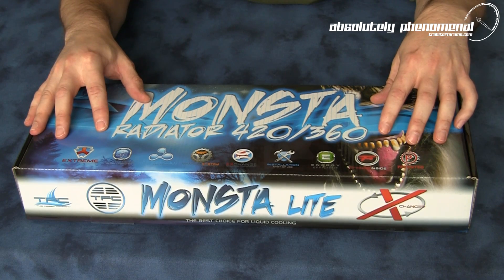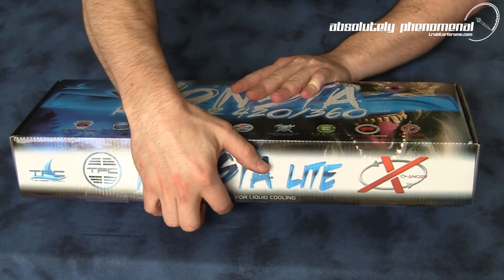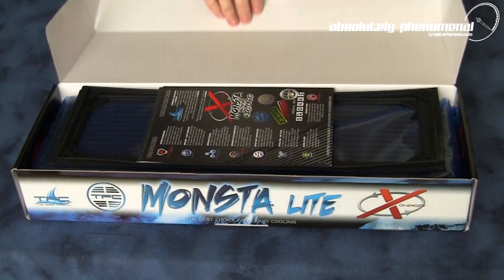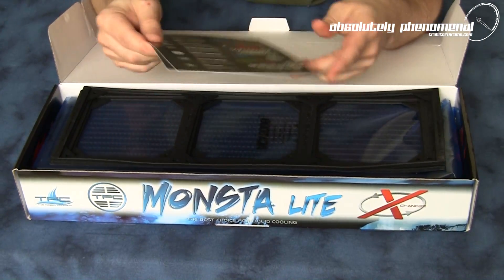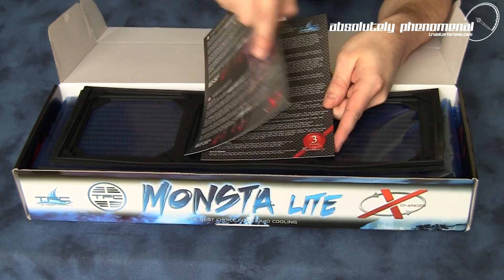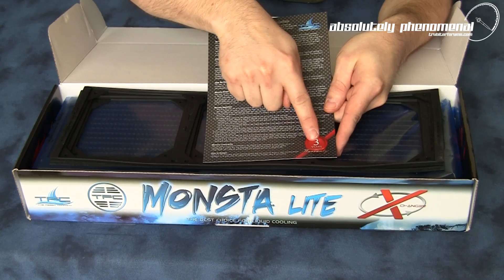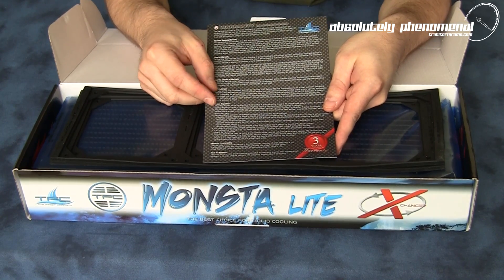Let's check out what accessories come in the box with this radiator. You will receive a registration card including your serial number, as well as a brief overview of the radiator itself. You'll also receive a three-year warranty card for this radiator.